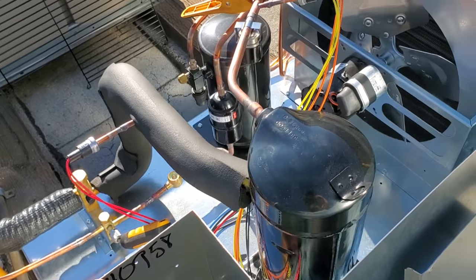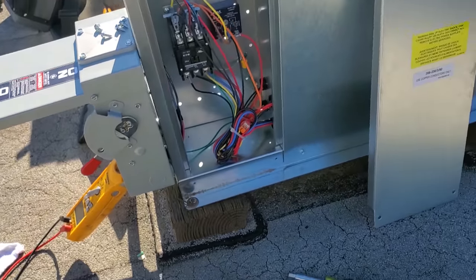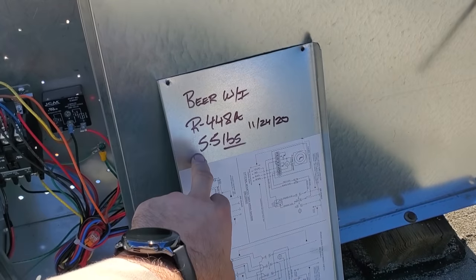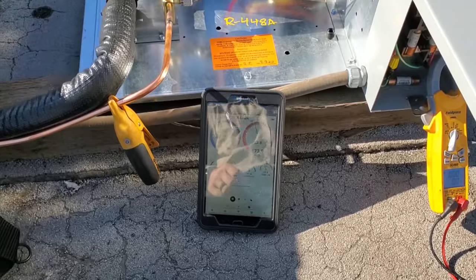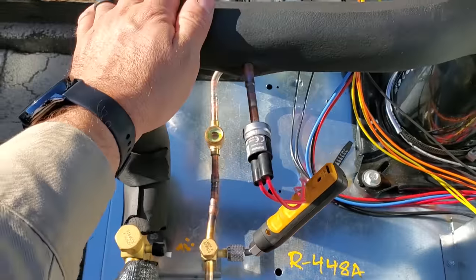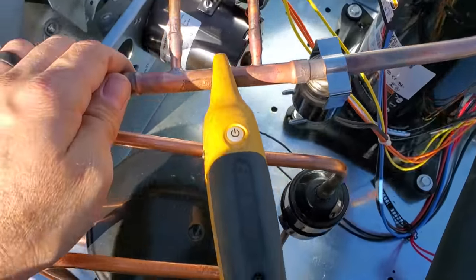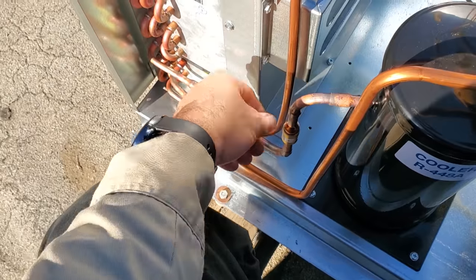We're going to watch this thing cycle a few times and make sure everything is good. We wrote the startup on it yesterday — wrote the charge R448A — so everything's looking good. While we're waiting, you want to look to make sure nothing's loose, look for wires that might rub out on discharge lines. Don't see anything; make sure everything's secured as best as possible.